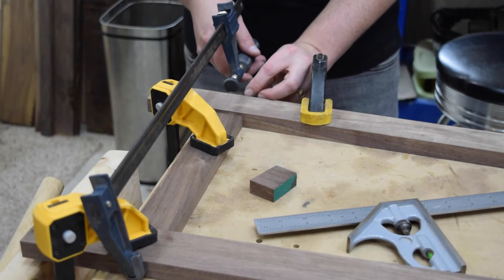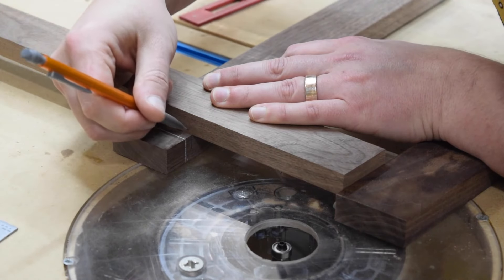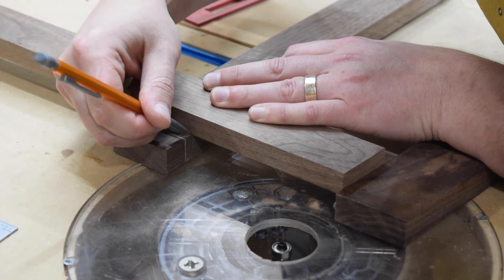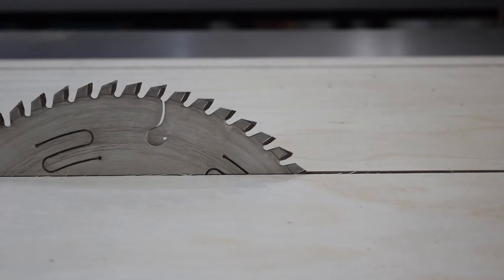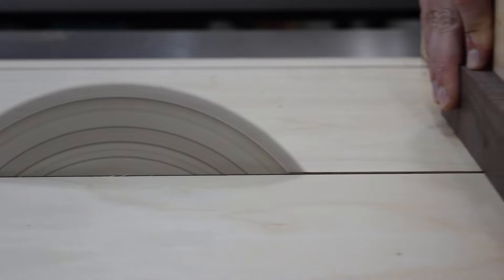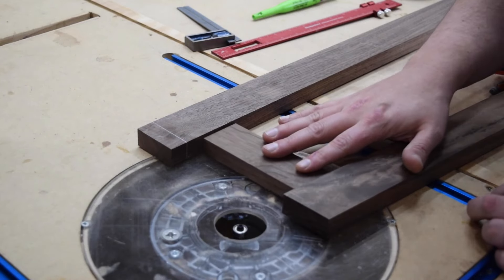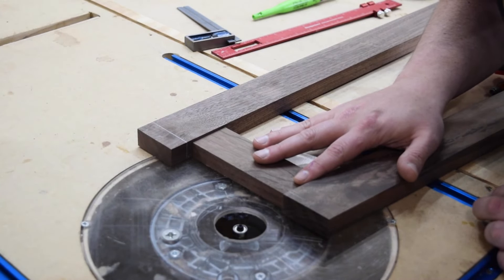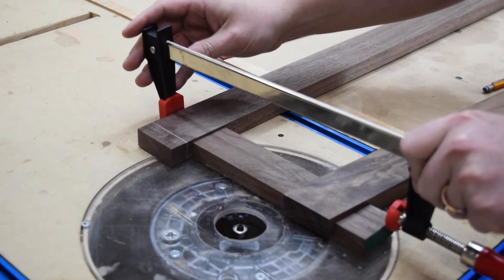Next, I used clamps to hold the legs together while I measured the cut for the top rail. I could pull this directly from the plans, but I find that cutting them to size results in a better fit.